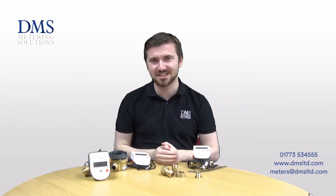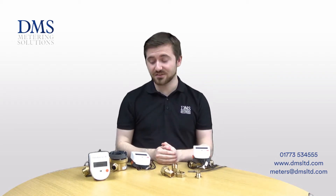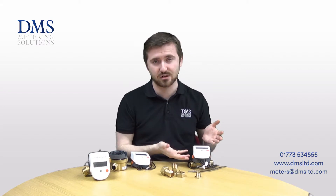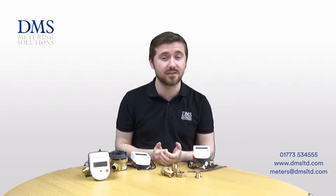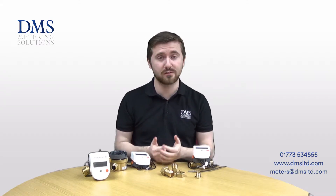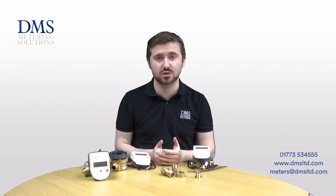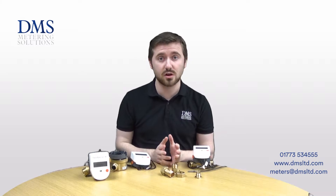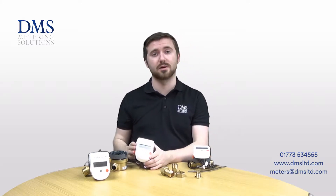Hi everyone and welcome, my name is David from the technical team. Today's video is focused on the SuperStatic 749 and SuperCal 739 heat metres available from Sontex. Should you have any questions at all, please feel free to give us a call in the office or leave us a comment in the box below. We'll start things off with the SuperStatic 749 meters.